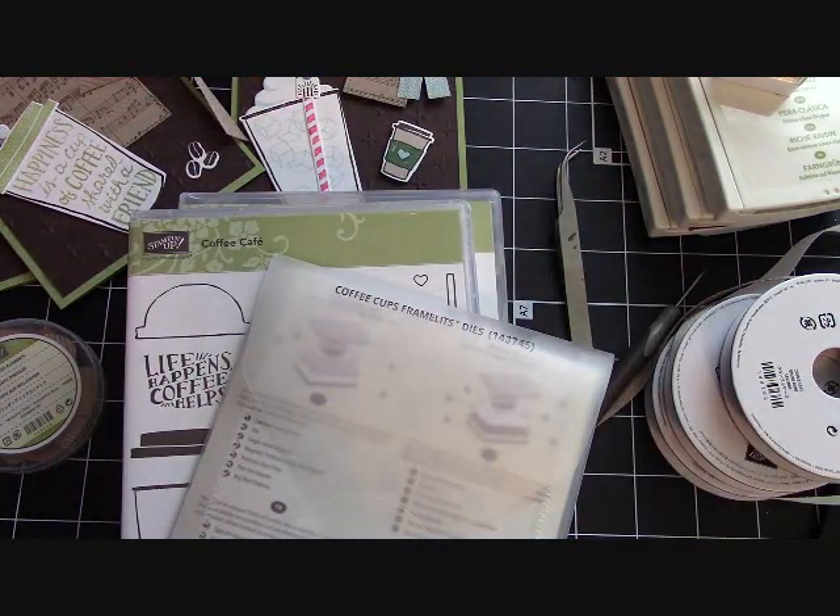If you're a new customer and order from me $25 in product, you're going to get two free card kits. Watch the video at the end of this one and I'm going to send you a brand new catalog. You'll also get on the list to receive a free holiday catalog that's coming up.